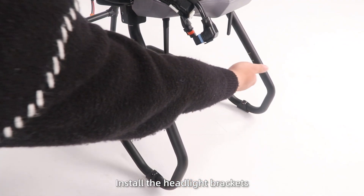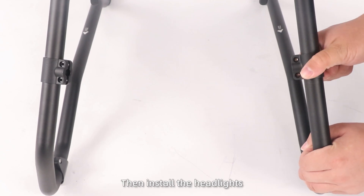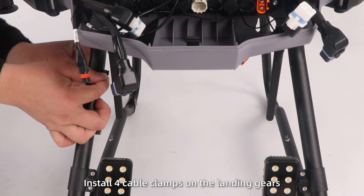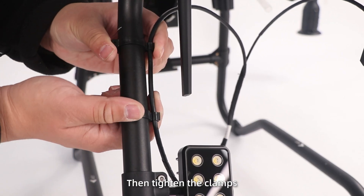Installing readers and other parts. Step 1: Install the headlight brackets on the front landing gear according to the position marks, then install the headlights. Step 2: Install four cable clamps on the landing gear, route and secure the LED cables, then tighten the clamps.